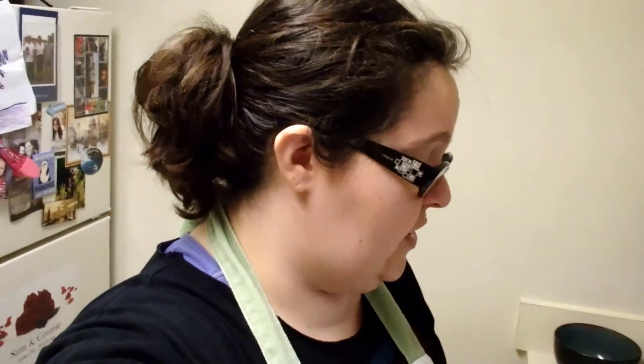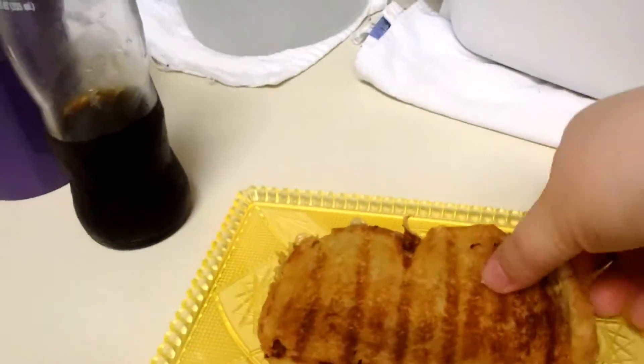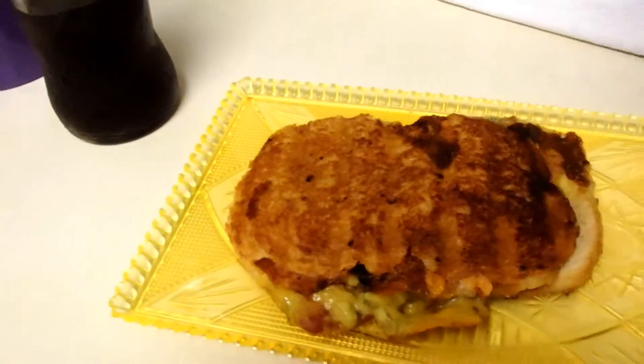Hopefully I didn't miss the button again, because this is take two! Here is the finished product! Let me flip it over so you can see the guacamole and the bacon!